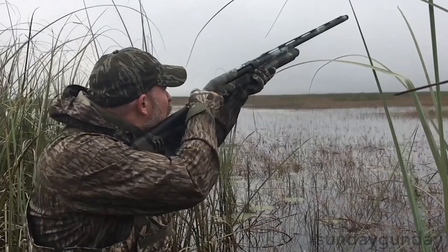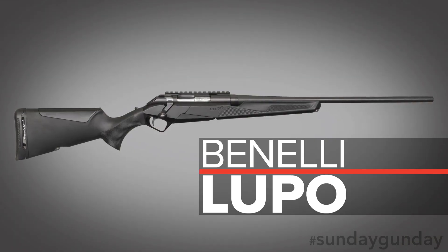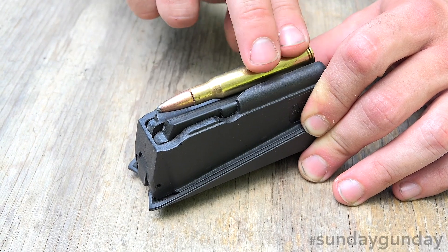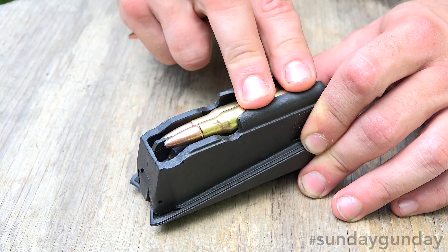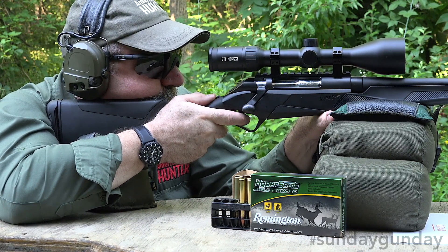When one hears the name Benelli, it tends to conjure the image of a shotgun more often than a rifle. The company is looking to expand that association, however, and the Benelli Lupo makes a big step in that direction. Coming in either .30-06 Springfield, .300 Winchester Magnum, or .270 Winchester, the company's first bolt-action rifle promises a comfortable and accurate shooting experience right out of the box.